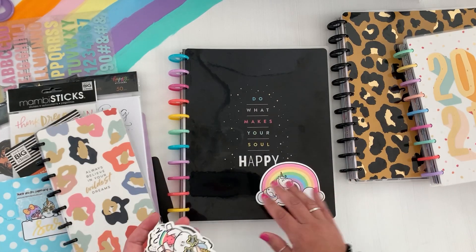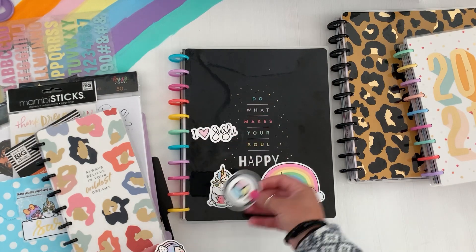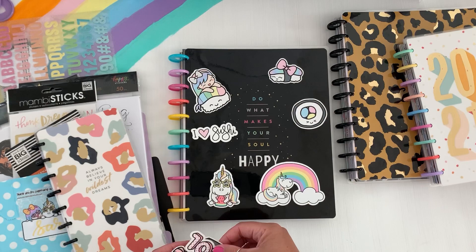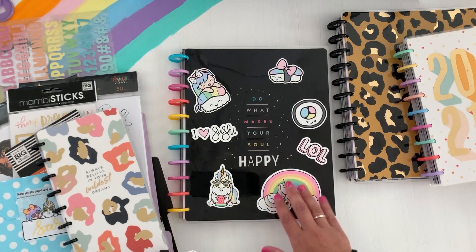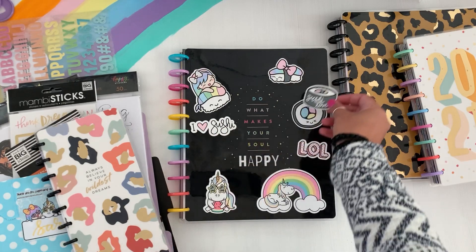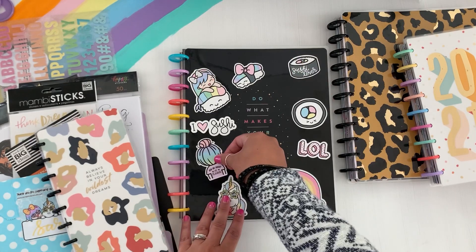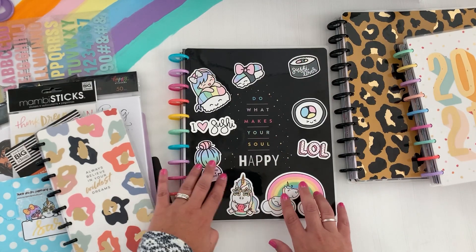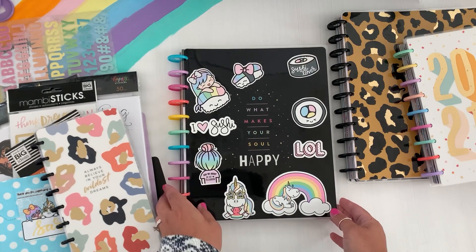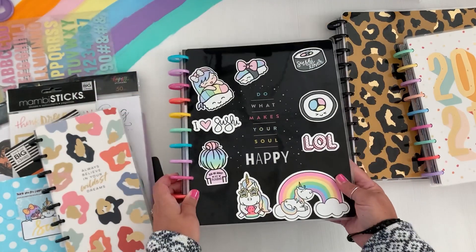I was kind of going for the theme of how everyone decorates their water bottles. This was like a sushi pack that I got from Shine Sticker Studio, and sometimes she throws in little freebie ones — that one says LOL. I thought this could be cute. I was kind of saving these, and this is kind of an idea of what it would look like — so cute, right? It kind of reminds me of how people deck out their water bottles.